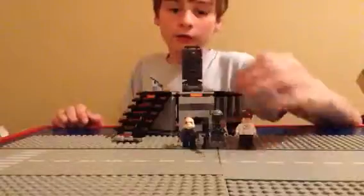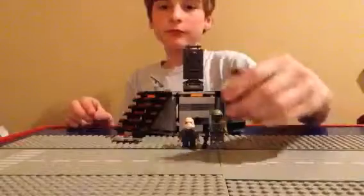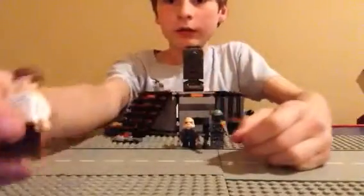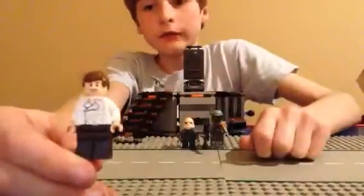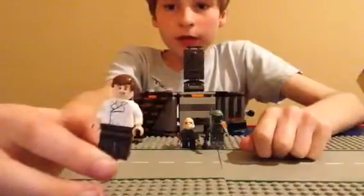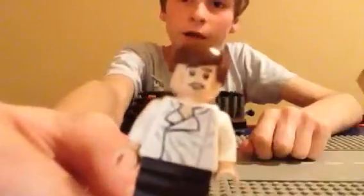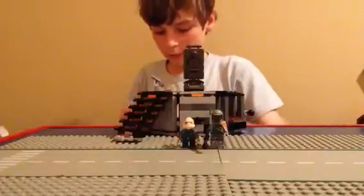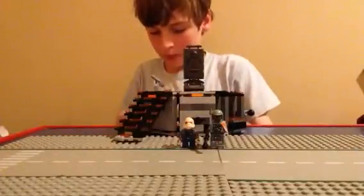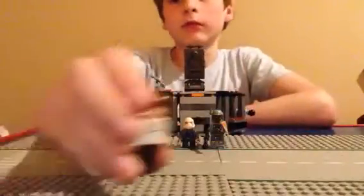Here are the figures. The first figure we have is Han Solo. It's a new model of him with an un-neatened shirt and just plain black pants. He has regular brown hair, and here's his head — he has a double-sided head. The other side is when he's about to go into the carbon freezing chamber.